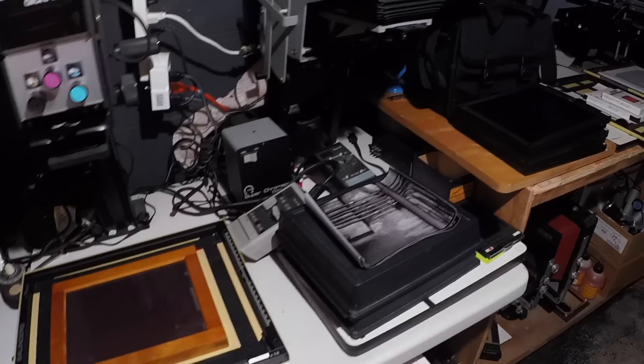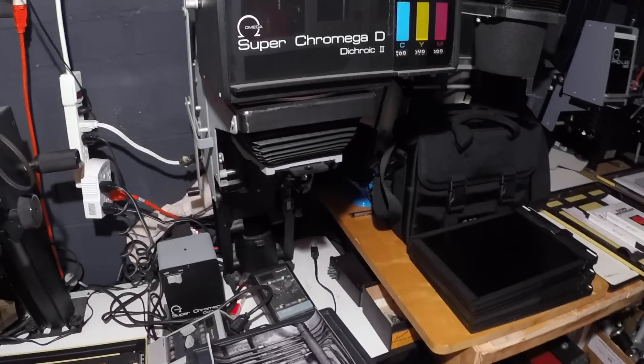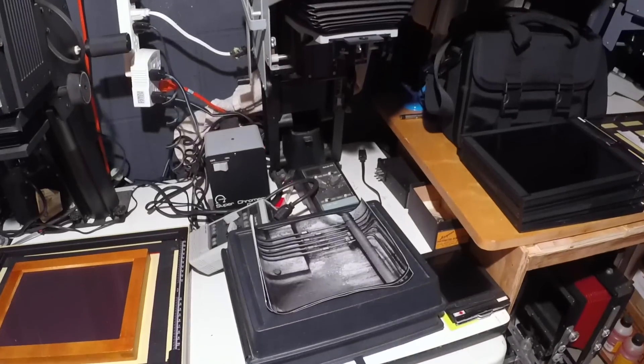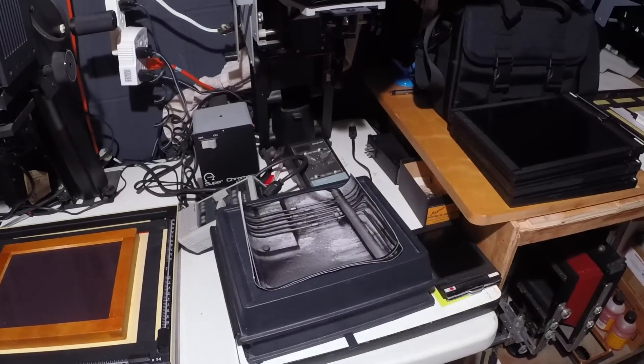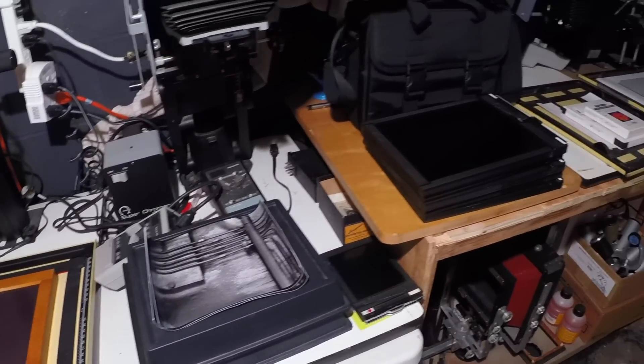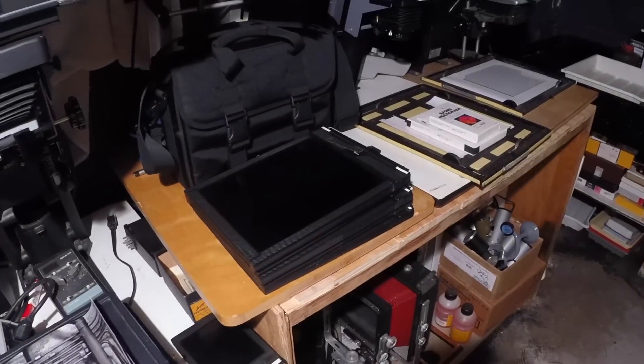The Chromega D enlarger here hasn't seen a lot of use since I got the 45 MXT. Oh, there's a reject contact print from one of my shoots at an abandoned factory there. Some 8x10 holders.